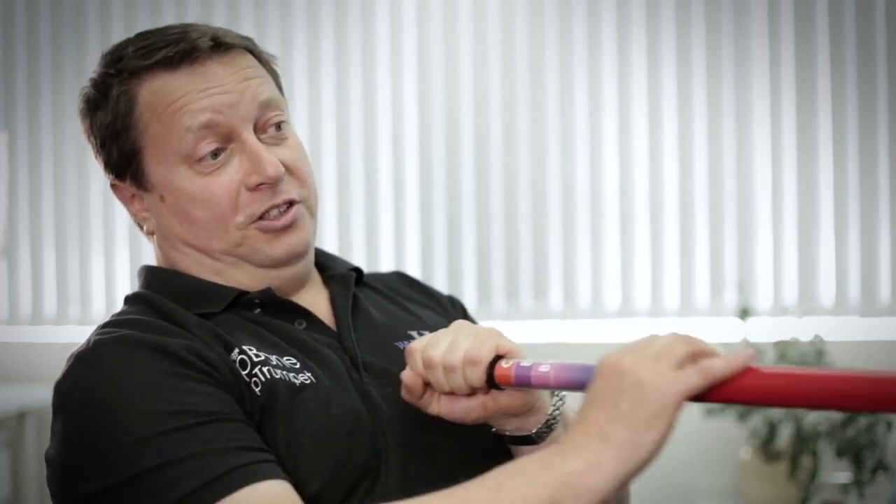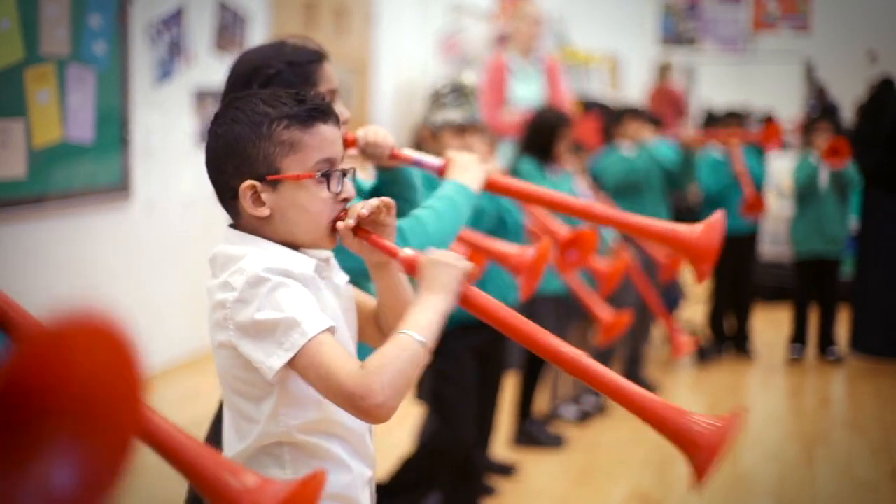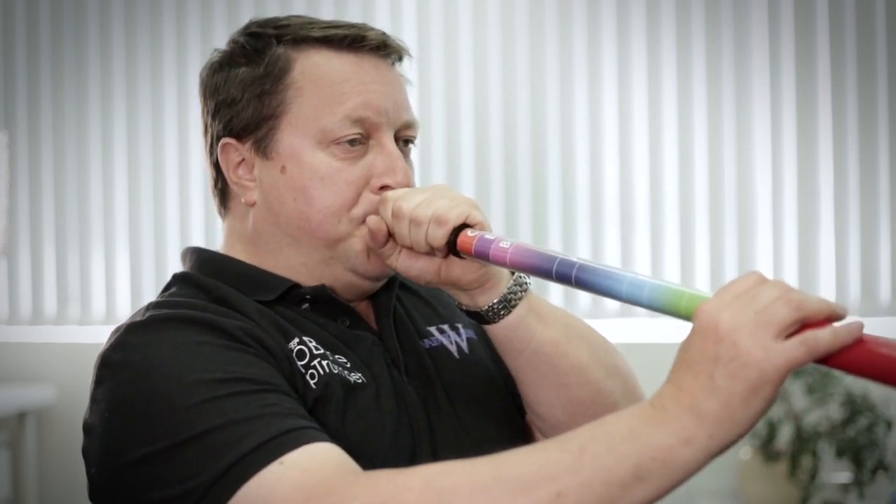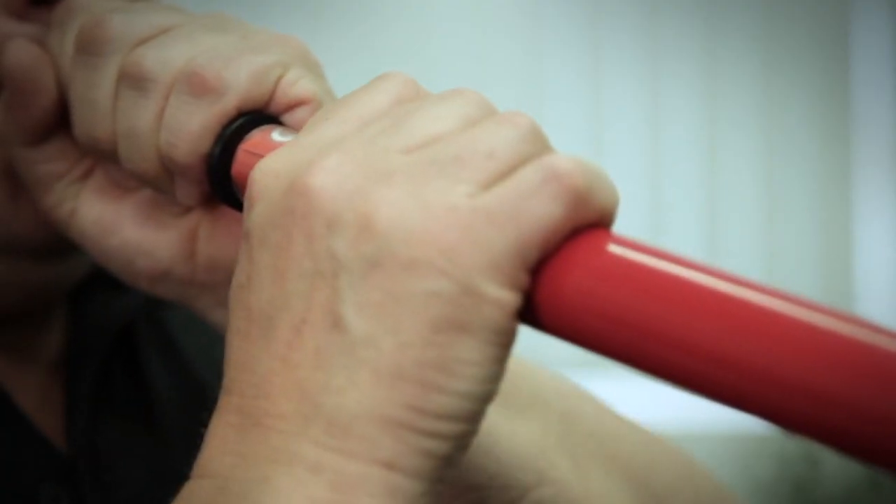You make the instrument longer, the sound gets lower; make the instrument shorter, the sound gets higher. The mouthpiece here is exactly the same as a trombone mouthpiece, so you buzz your lips together — that makes a sound in the instrument, it vibrates the air inside, and you make the instrument shorter and the pitch gets higher. It's as simple as that.